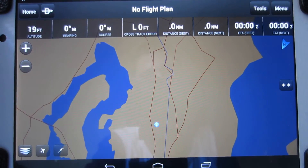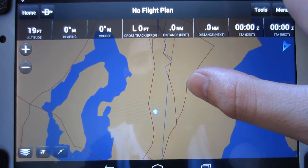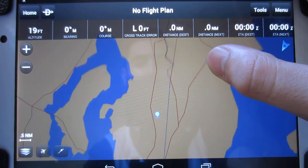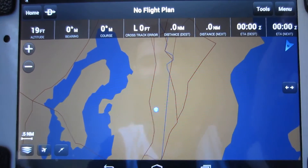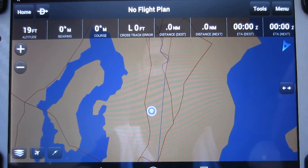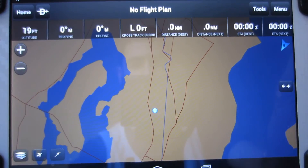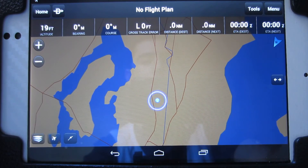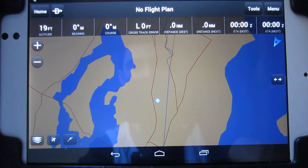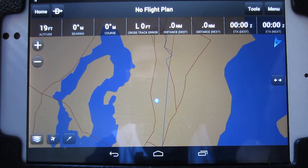Hey, what is up guys, Aaron here. In this video I'm going to be giving you guys a full review of the Garmin Pilot app by Garmin. Before we start off, I want to tell you guys that I am not a registered VFR or IFR pilot. So in no way is this going to be any sort of professional review.